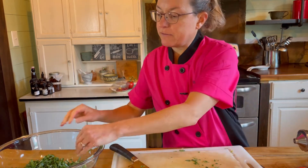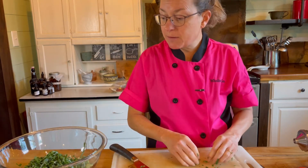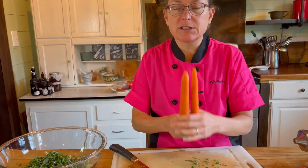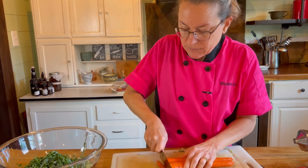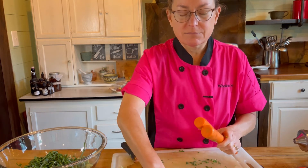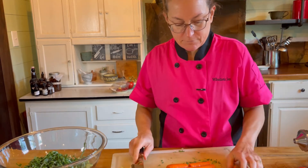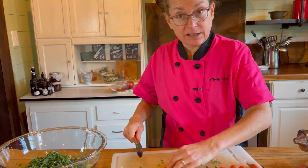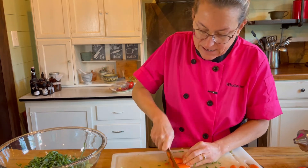Every week I have at least one, maybe two types of cruciferous vegetables — that's our base. Next week I may use napa cabbage, or broccoli, or shredded Brussels sprouts. Something else I always include is carrots. Sometimes I'll put in parsnips but I really just like carrots — that's one thing I don't vary much. I cut the stem end off the top, then cut it into thirds, then cut those lengthwise, and slice so they're kind of like triangles.